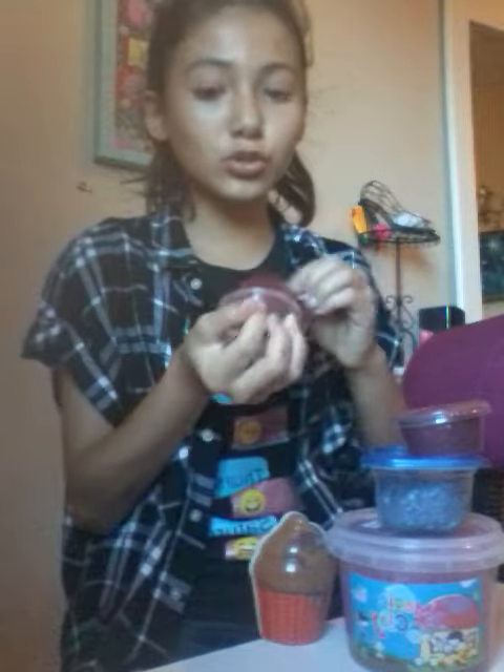Welcome back to my channel and today I'm going to be doing some slime dares. The first slime dare is to lick the slime.